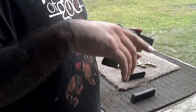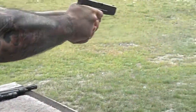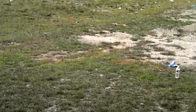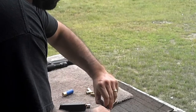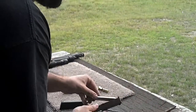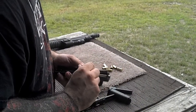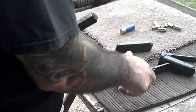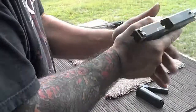You guys can keep track of the time frame on the computer when I go. .40 barrel out, 9mm barrel in. Same recoil spring and guide rod in.